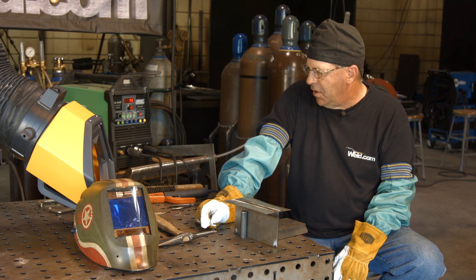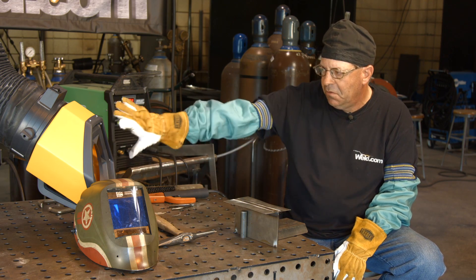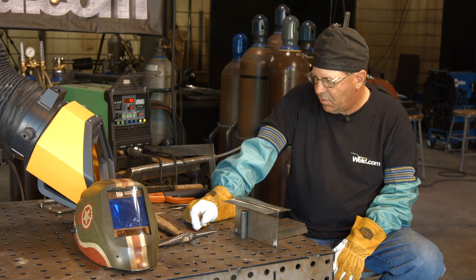Huge shout out to Plimavent — this is a cool unit over here. All my stainless smoke is moving away from me.